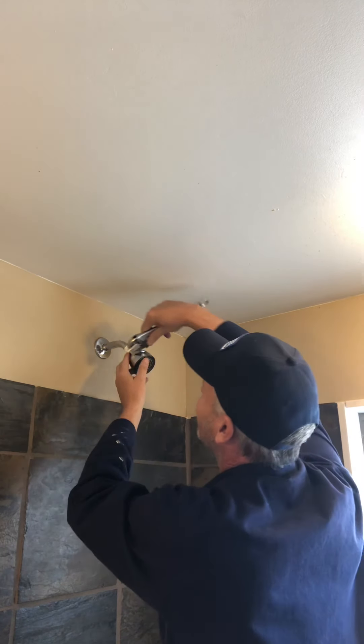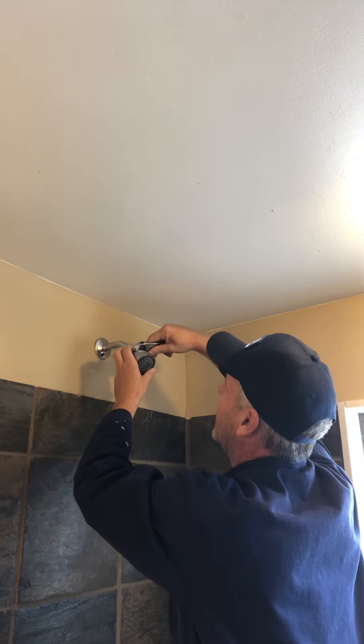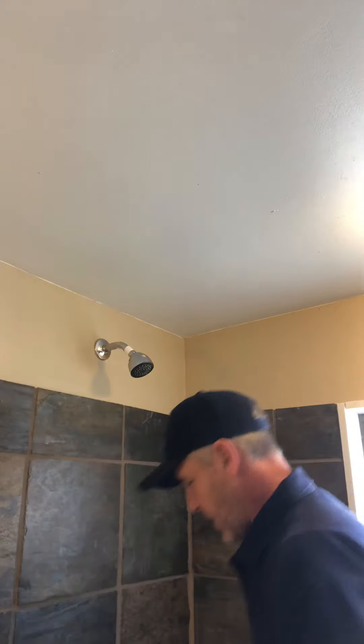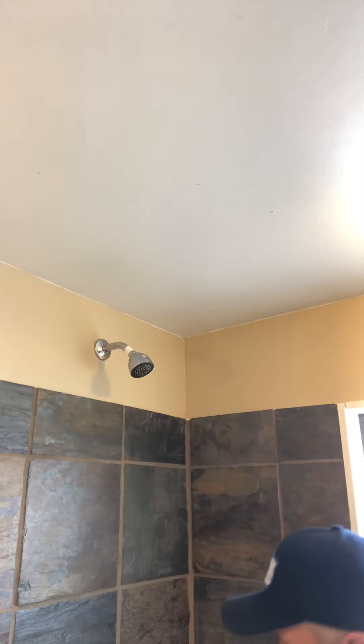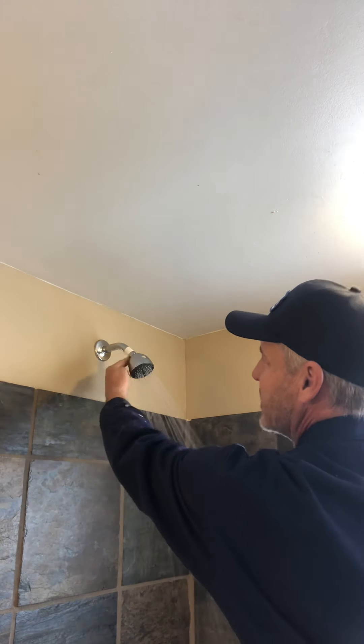Now at some point it's going to get hard and then you know to stop — you don't want to over-tighten it. Then we turn on the shower to see if it works. Now we evaluate to see if there's a leak here at this joint. If there isn't, we were successful.